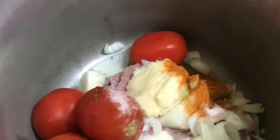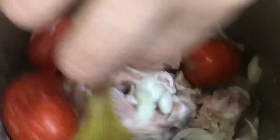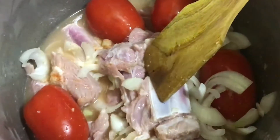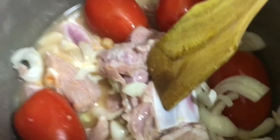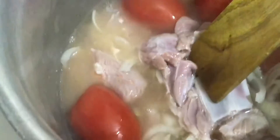Add 1 glass of water and mix it well. Add 1 teaspoon of salt and 1 tablespoon of pot. Put the butter in the pan.